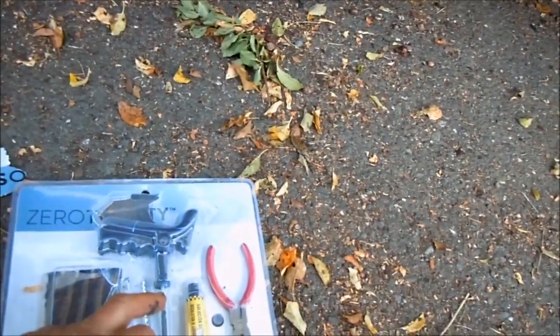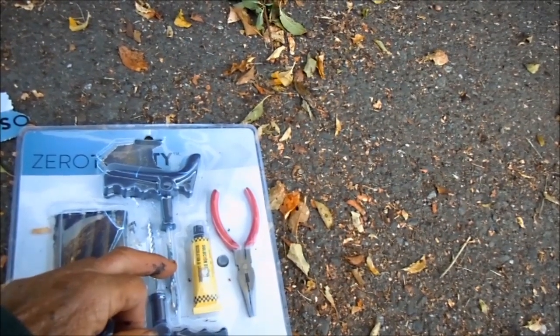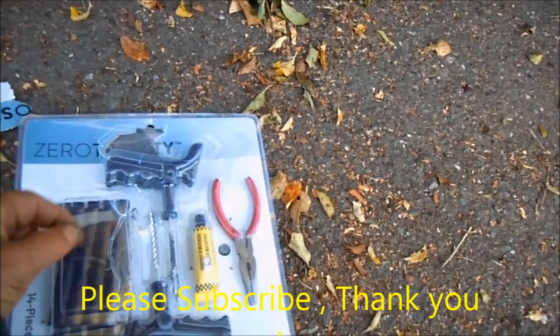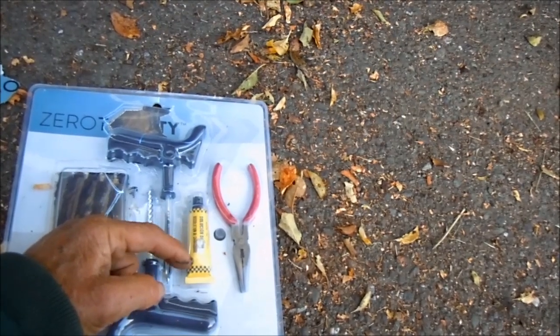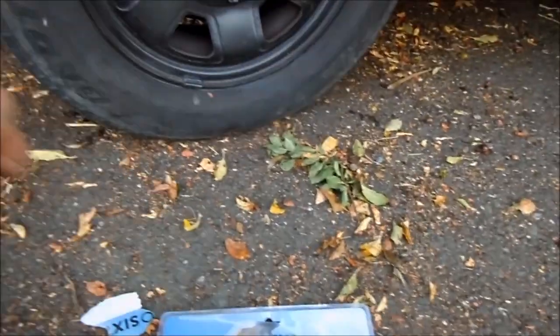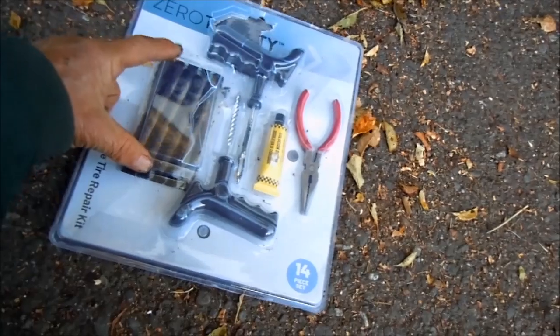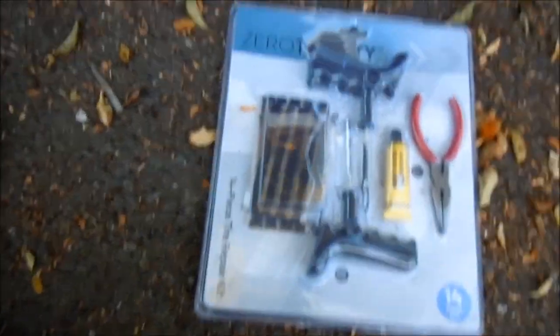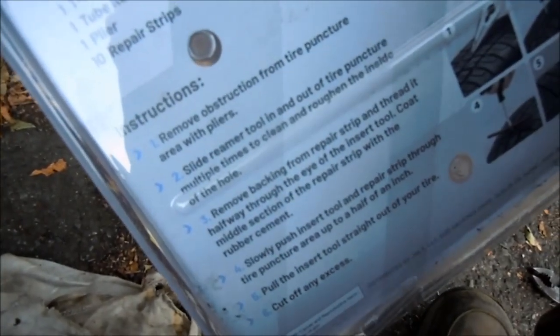At one time I actually broke one of these inserters by pushing too hard, so you have to be really careful to judge the strength you use. There's a little bit of thought process involved. When you're done with your kit, put it in a sealed bag because the glue dries up within about three months — it's a solvent made to react with rubber. Keep the rubber plugs in a sealed container too. I generally don't ream it out because I don't want to make the hole any bigger than necessary, but the instructions say reaming keeps it clean. Thanks for watching — stay safe!